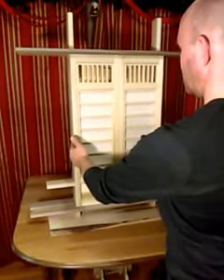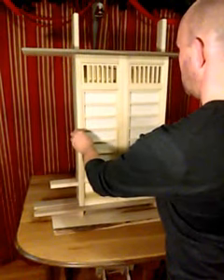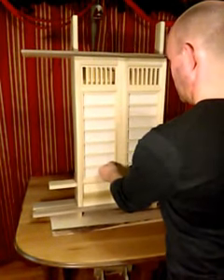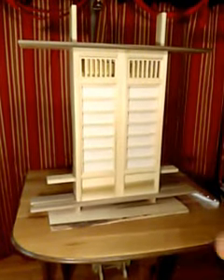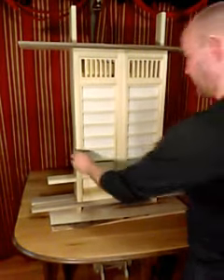The doors should close just fine. It might need a little bit of adjustment just to get that seam right. But there you have it.